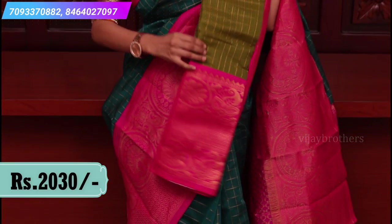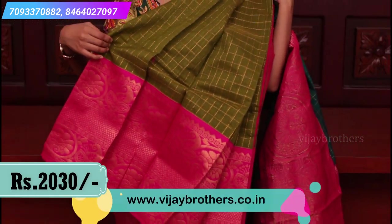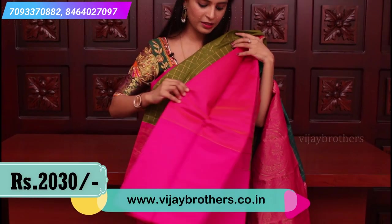The other green is also so beautiful — look at the borders, it's a contrast rich border with a contrast plain blouse. Price is 2030.